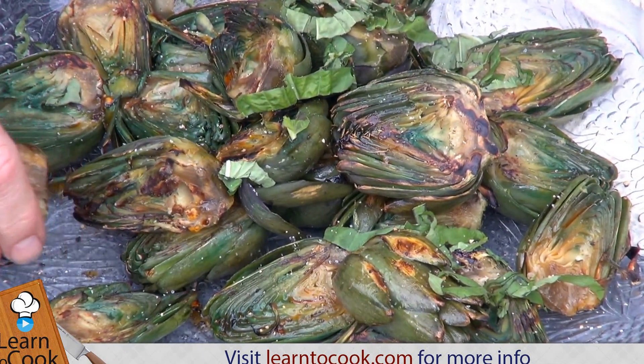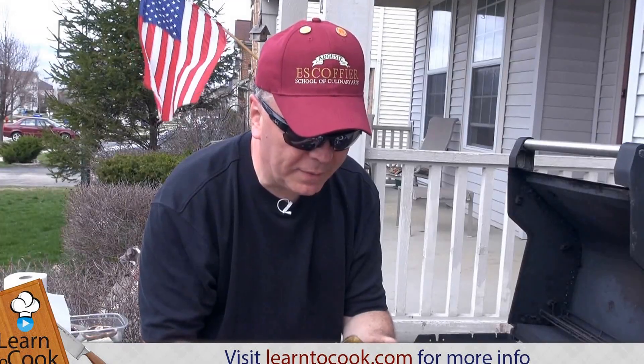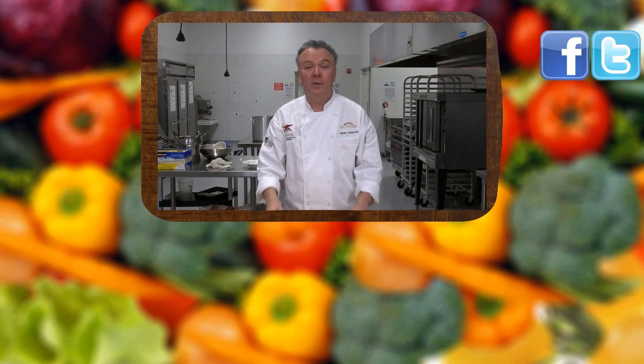Then it's just a matter of your guests enjoying that beautiful artichoke. Very good. Thanks for joining us today at LearnToCook.com. Be sure to comment and to subscribe. Also visit us on Facebook and Twitter. Have a great day.